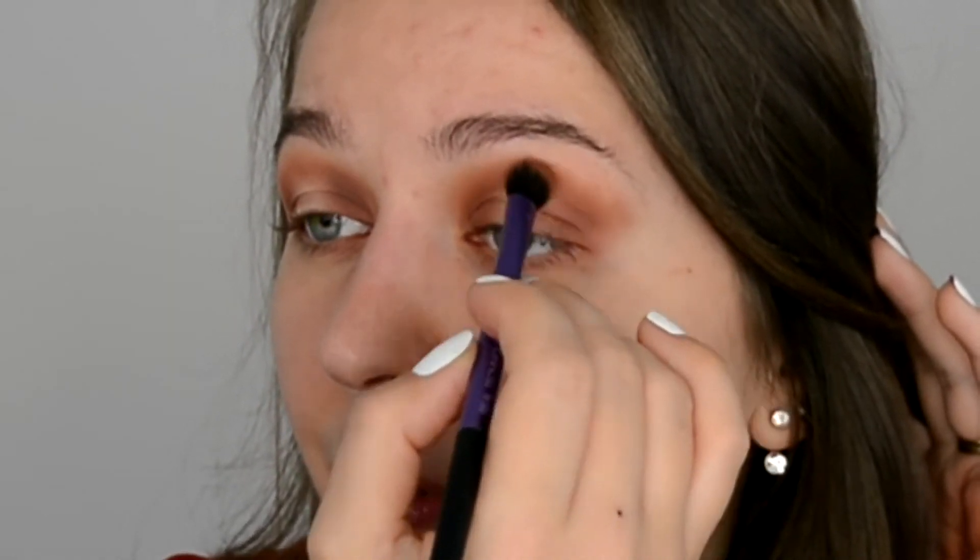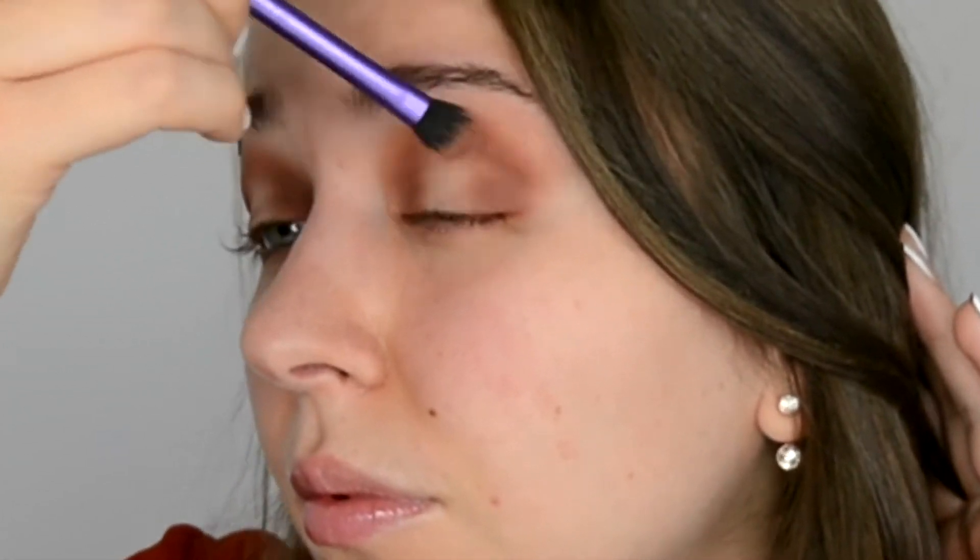I know so far it looks a bit funny — like raccoon eyes — but I promise the end result will look amazing. Trust me. The next thing is completely optional: you could go in already with a lighter color in the middle, or to brighten it a little more, use a concealer. I'm gonna use a concealer because I want it to look a bit brighter. I'm just taking a tiny flat brush and adding a bit of concealer in the middle to brighten that area. Make sure to go slightly higher than your hood would be so you can actually see it when your eyes are wide open.